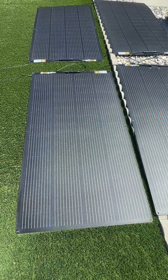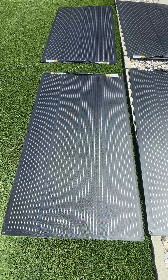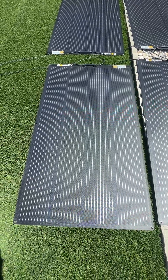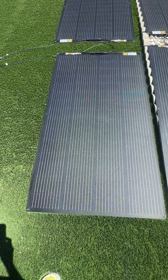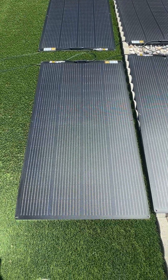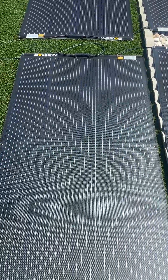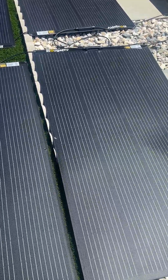Hello everyone, wanted to show you guys we bought this 200-watt fiberglass curved solar panel from Boge RV. This is what they look like — each of the panels are 200 watts, so we bought four of them.